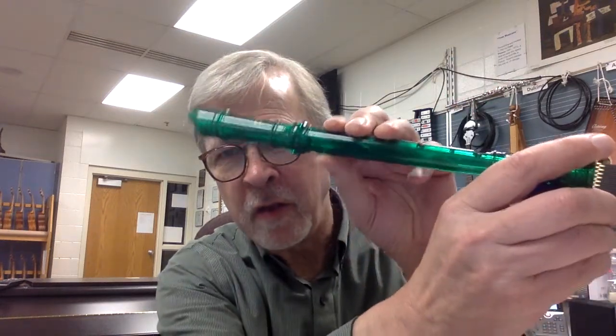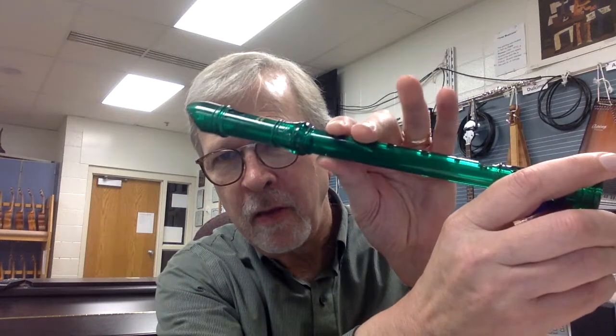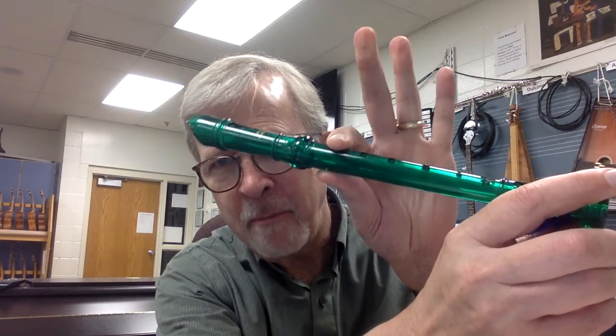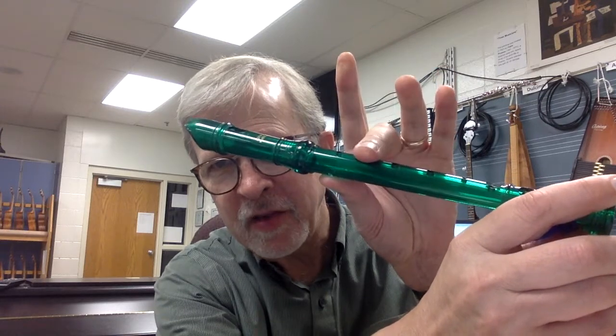It uses four different notes: G — thumbhole covered, these three fingers — that's G. And then we have A. Then we have B. And finally, C. And it goes like this. Watch.